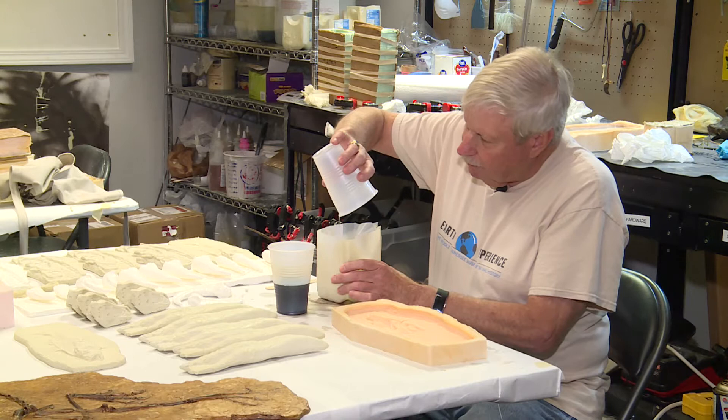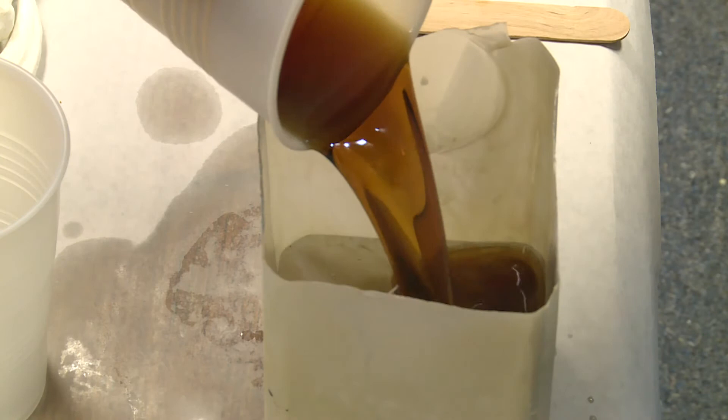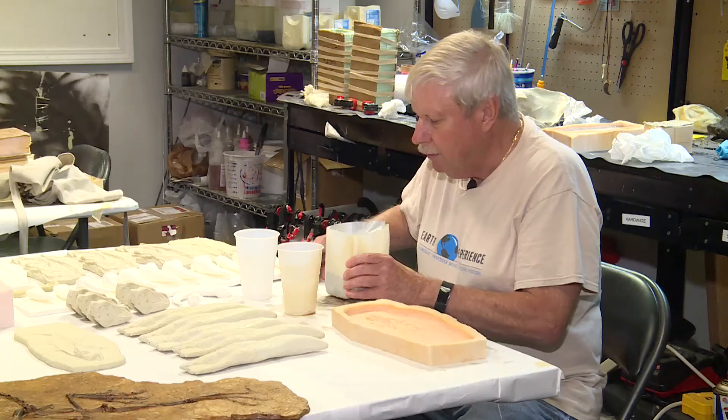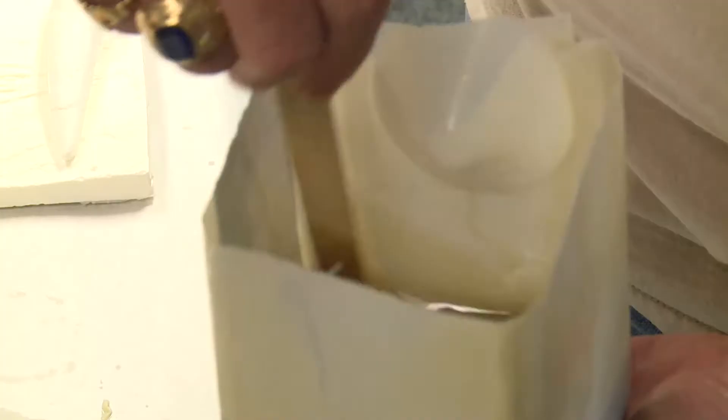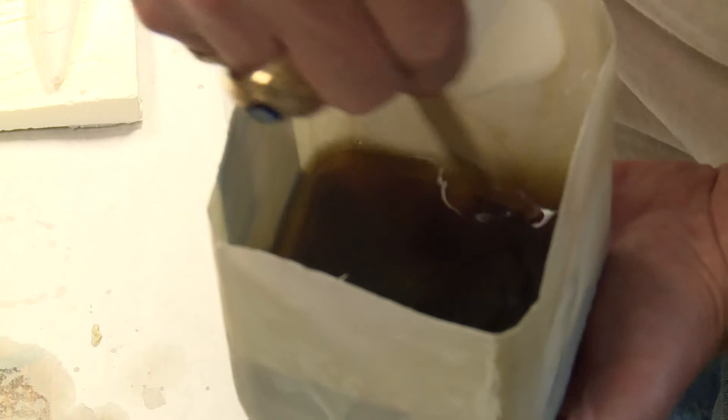So there's A, and we got B. As I'm mixing it, it actually gives off some heat. I will know that the reaction is happening during that period of time.